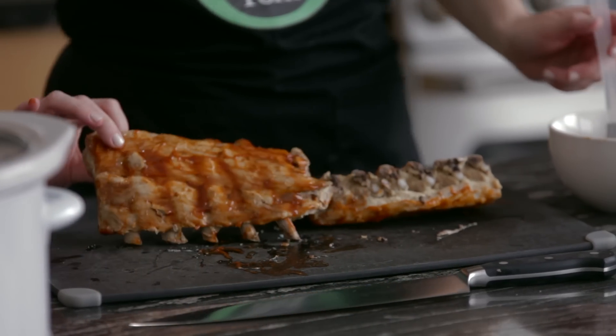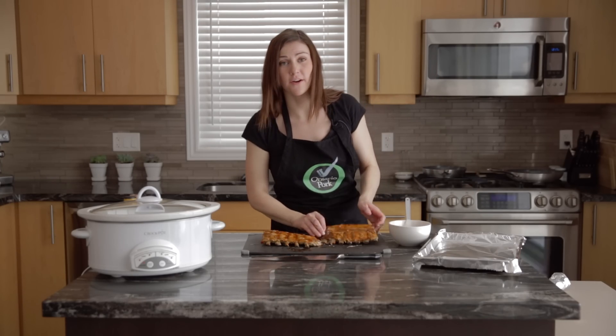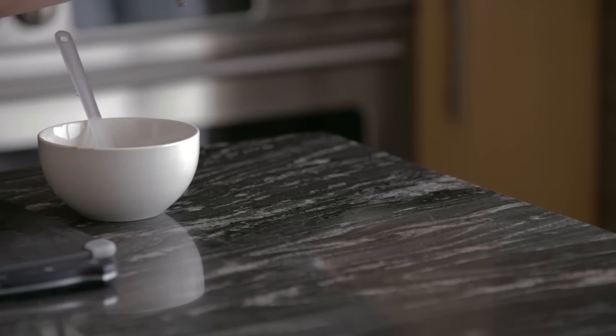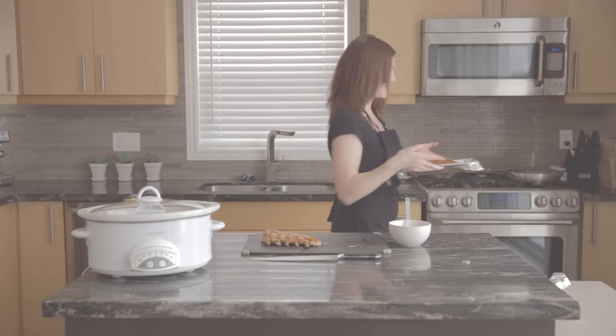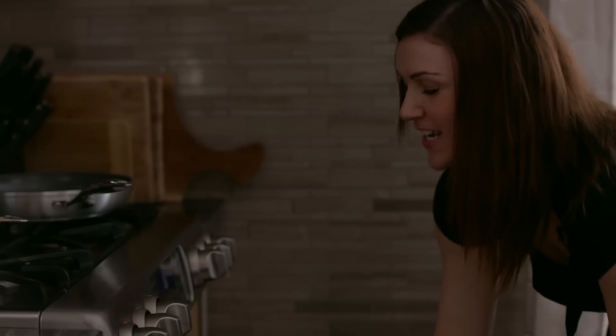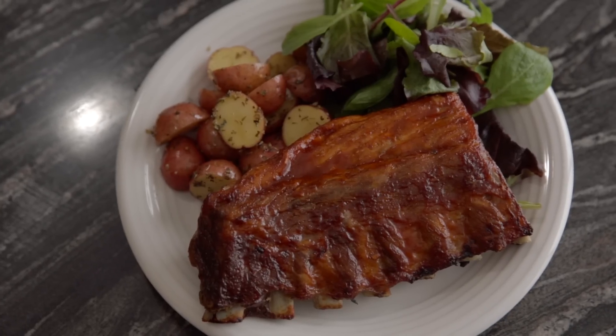We're going to re-foil the pan and toss it in the oven — watch it closely so we can get our gooey caramelized ribs. We're just adding a few extra layers of sauce. So there you have it: ribs cooked three different ways. I hope you enjoyed being here with me today. For more delicious recipes, visit OntarioPork.com/recipes.